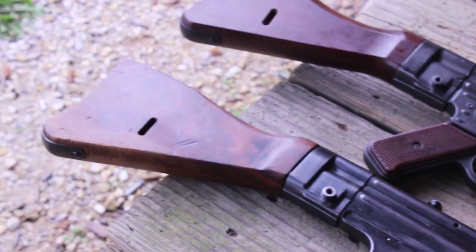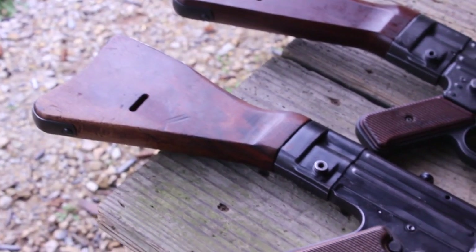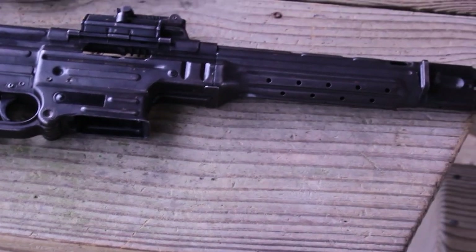It looks very similar to the STG 44, but there are quite a few big differences. But before I go into the differences, let's check out some footage of a friend of mine shooting this gun.